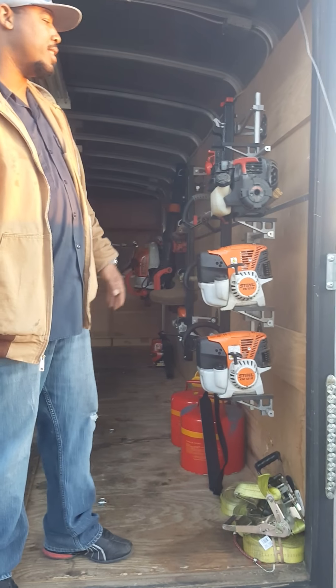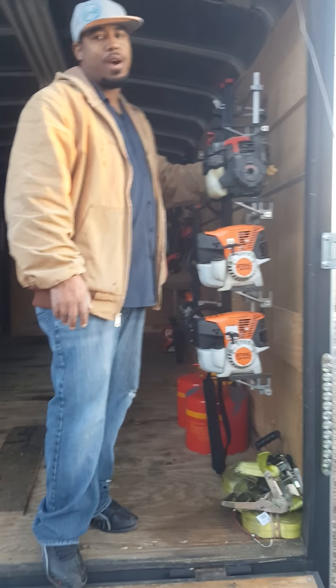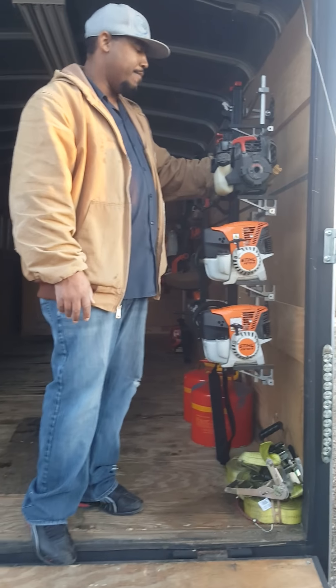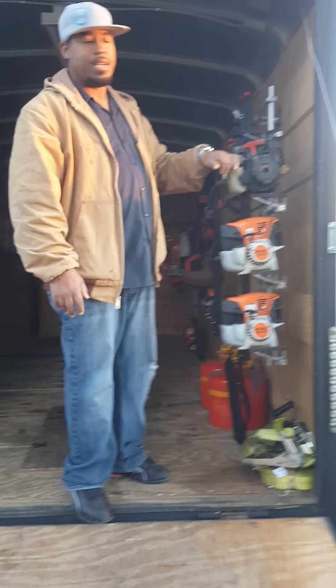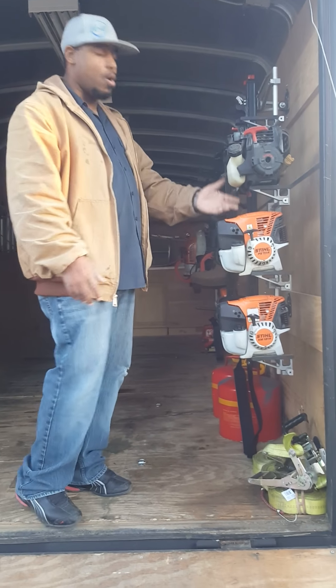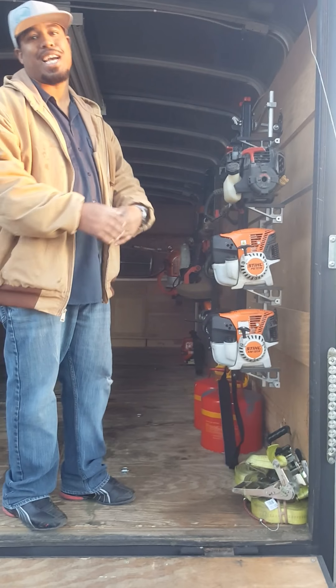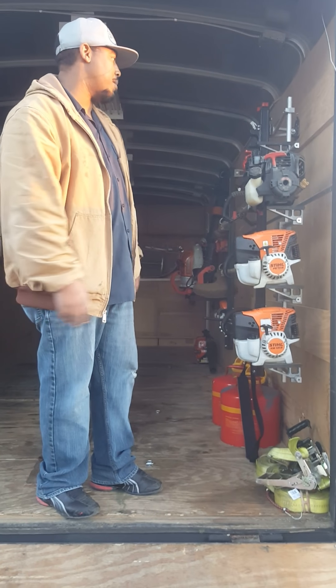And this, of course, is my old trusty — this is a Troy-Built TB6044XP. This is straight gas. It was a great unit. I loved it. It still runs; I just don't use it obviously, because Stihl's got the power. Let's just be honest — Stihl's got the power.